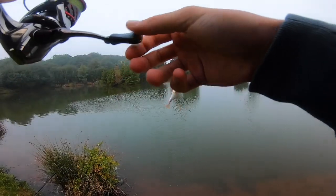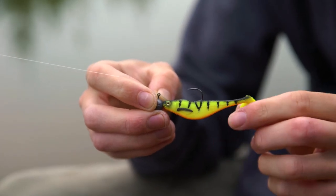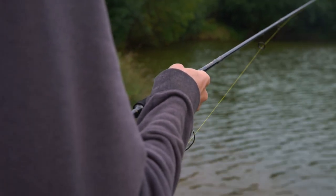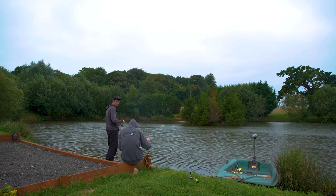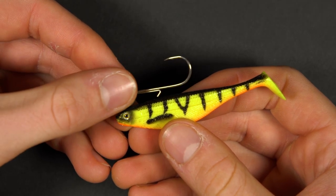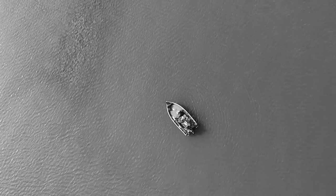Drop shotting with worms was producing good numbers of fish but they were all very small, so we decided to try covering a little bit more water and switching over to a soft plastic lure on a jig head. Using a lure like this means that you can cast further and retrieve it quicker than when drop shotting. These lures wiggle on the retrieve, which makes them perfect for casting around and finding the fish.